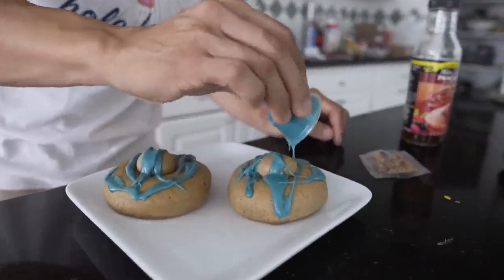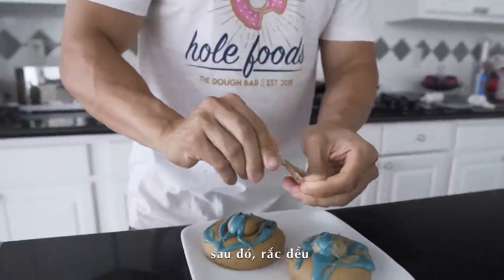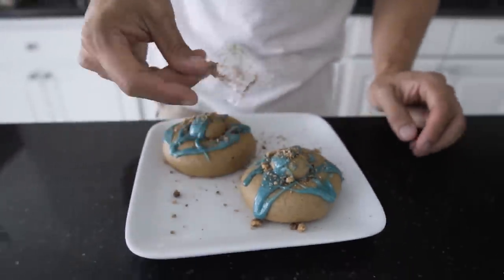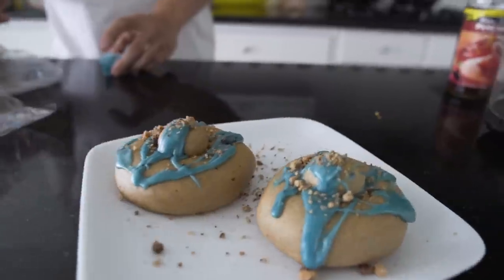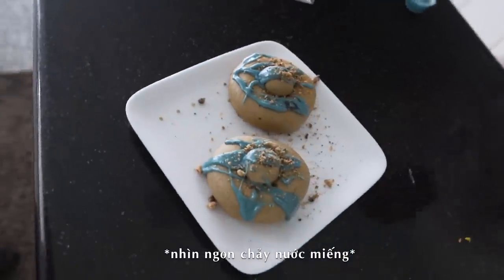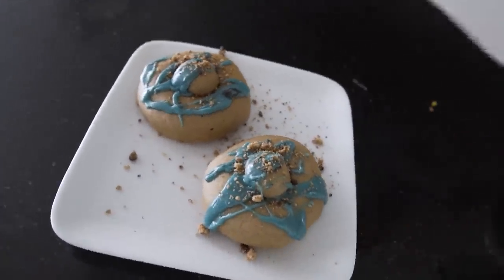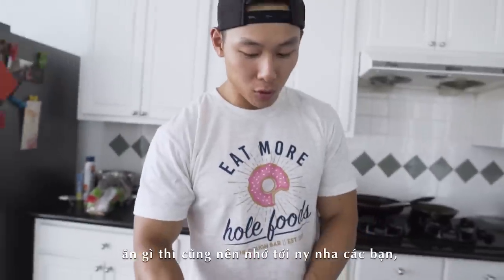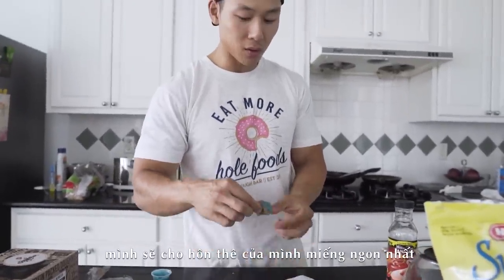Open it up, pop it in the microwave so it's soft. We're gonna share this one — there's no way you need all this icing. Look at how good that looks! Sprinkle the topping all over it. Cheers! This is so good bro — it's soft as dude. I like to give my whole donut to my fiancée — the best part of the donut goes to her.